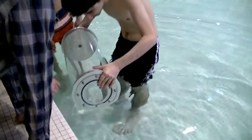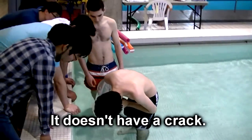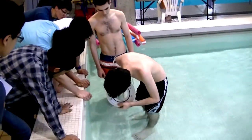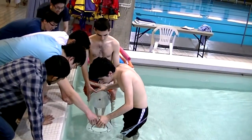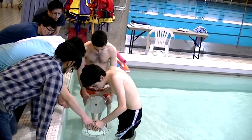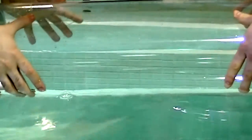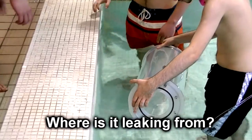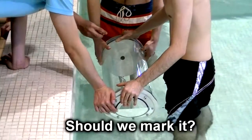We got a leak. That looks like it's coming from the room. It doesn't have a crack. Does it have the o-ring seal? It has the o-ring seal, full o-ring seal. Yeah, it's definitely coming from there. What is the leak? From the screws. What is the patent screws? No. Should we mark it? Yeah.